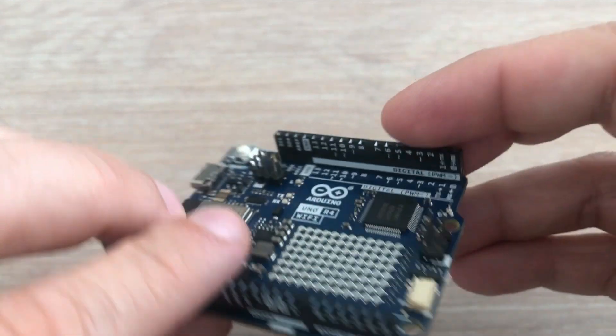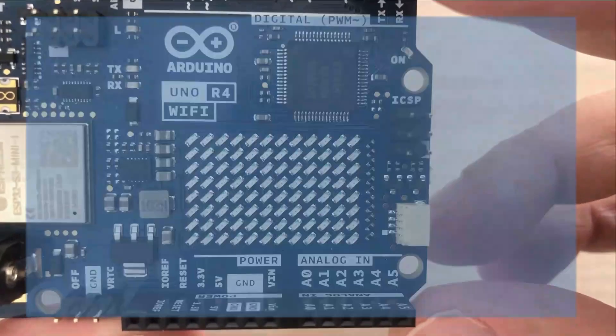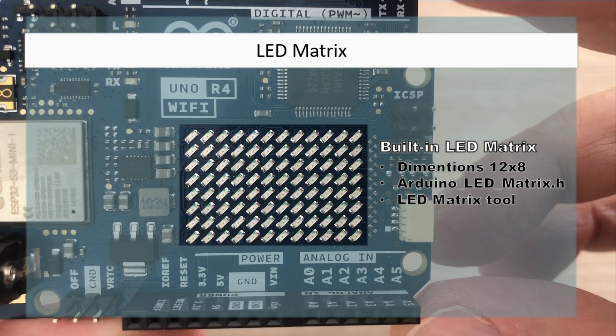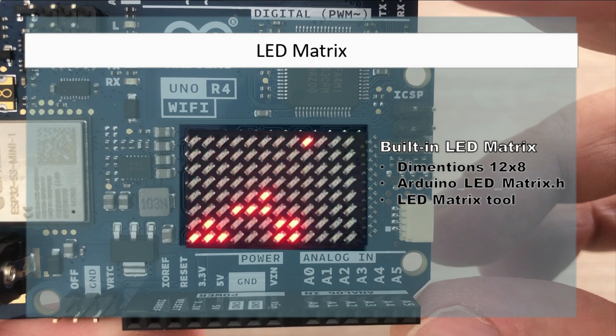Now let's talk about features only available on the Revision 4 Wi-Fi. The first is the built-in LED matrix, 12 by 8 in size. It comes with a dedicated library, and the creators even provide an online tool to create pixel art and animations for it. While I can't think of a practical use, it's a fun feature to experiment with as a hobbyist. The board comes pre-installed with a demo matrix sketch upon delivery, and I'll definitely make a follow-up video and try to work on my own custom animation.